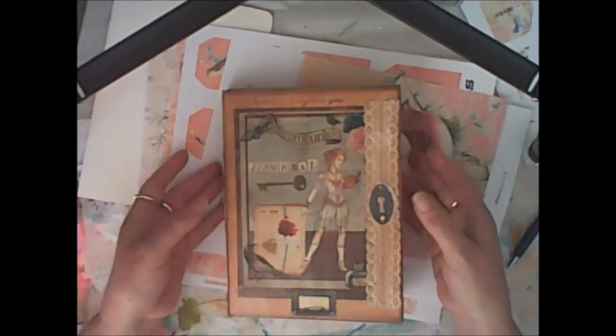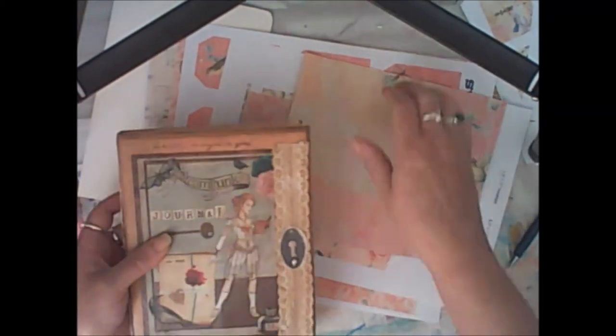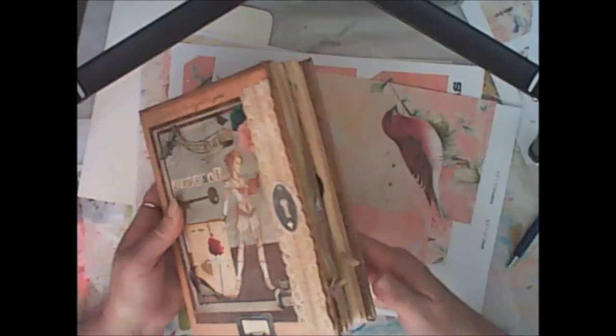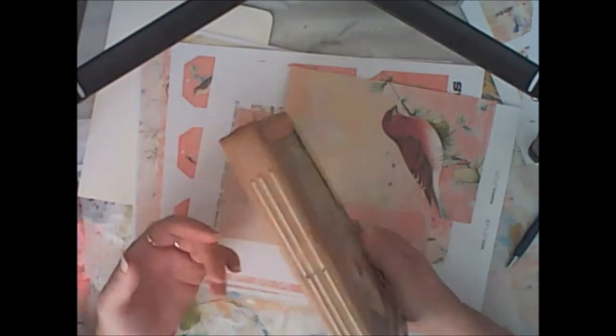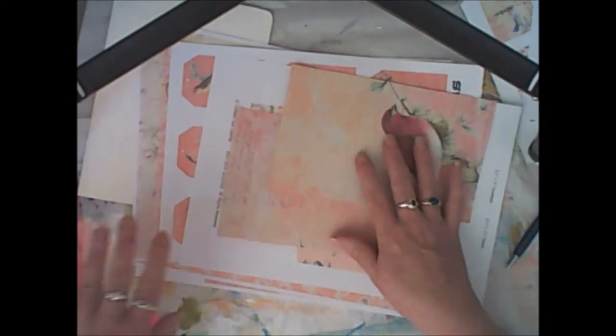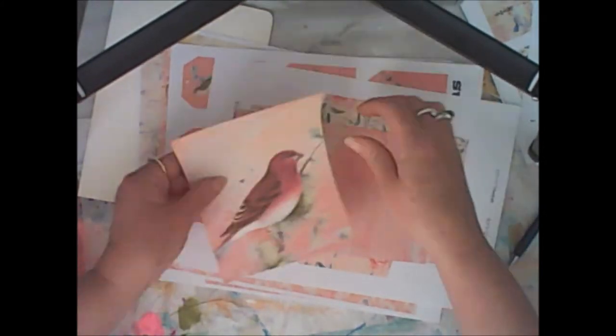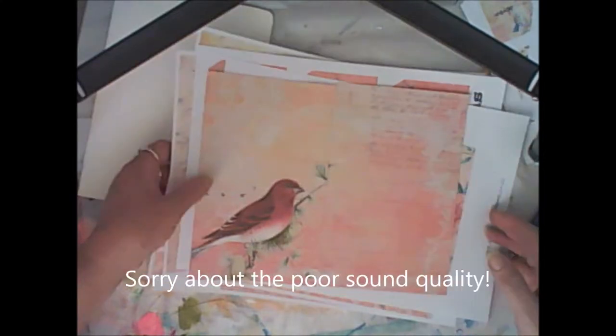Hi everyone, this is Fiona. I just wanted to quickly show you a couple of things. First, my Steampunk kit that's in my Etsy store — I'll show you that in a minute. But also a new kit that's in my store, which I've called Sweet Songbirds.